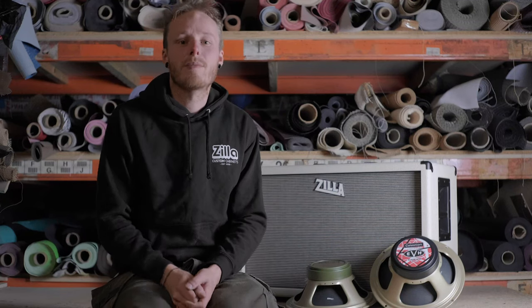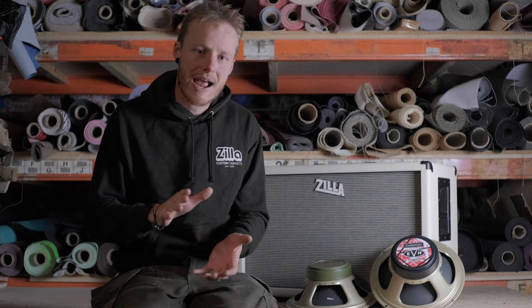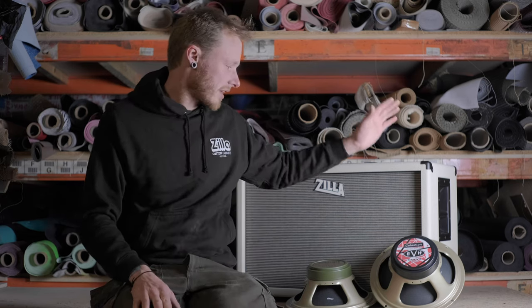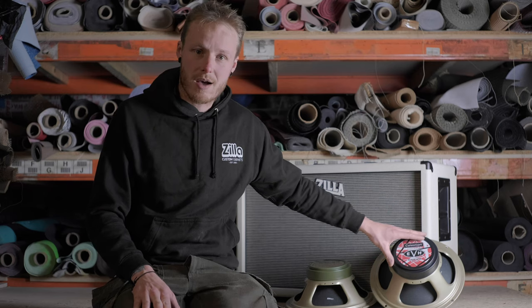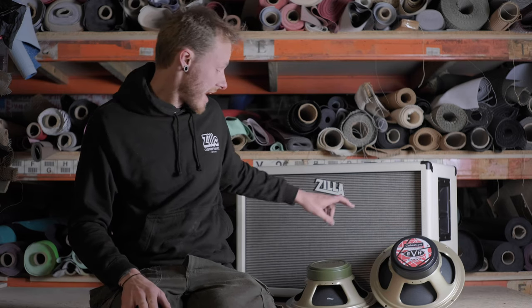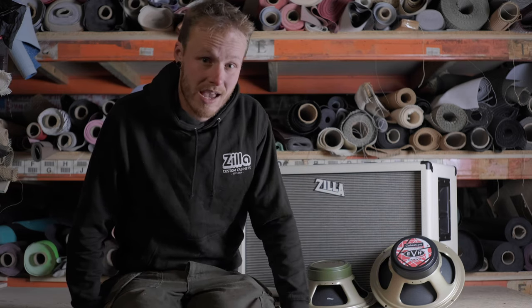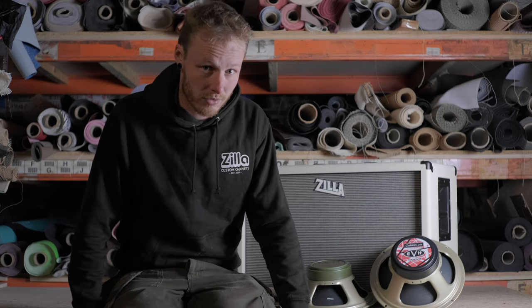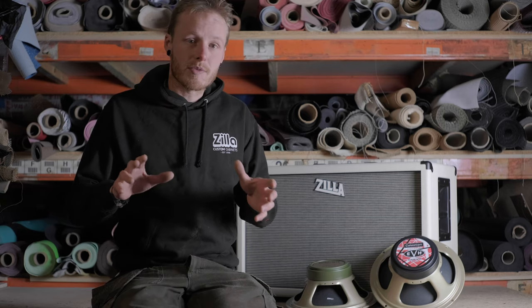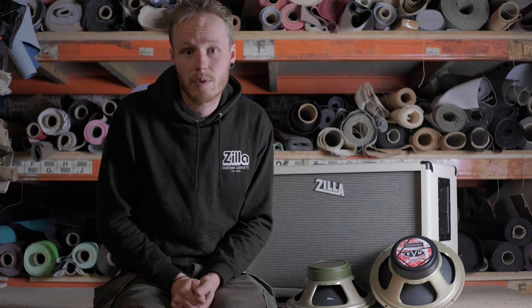Hey guys and girls, welcome to Zilla Cabs. This is just a quick video today. We had a customer ask us what does a Fat Boy sound like with an EVH greenback in, and what does it sound like with a mixture of the EVH and the M greenback. In 15 years of doing this I couldn't remember ever mixing those two, and it's kind of an obvious choice because they're very similar speakers. So we thought, what the hell, let's video it, let's record it so we can all find out what it sounds like.